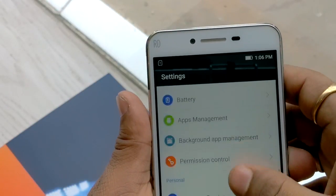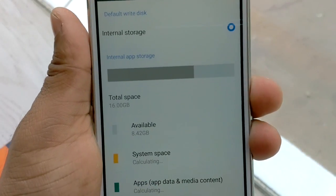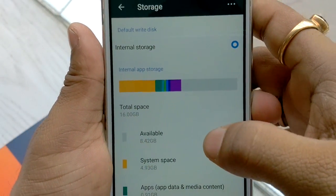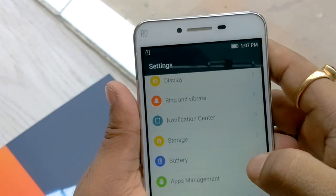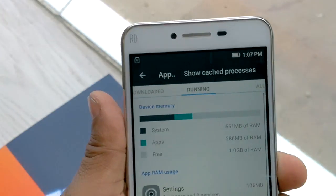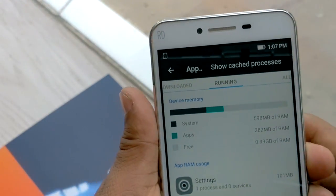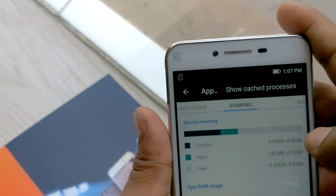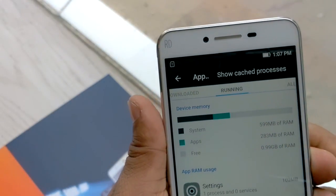So quickly we can check storage. Inside storage you can get roughly 8.42 GB of free space. In terms of free RAM you can get roughly 0.99 GB free, because the system is taking 599 MB and apps are taking 283 MB of RAM.